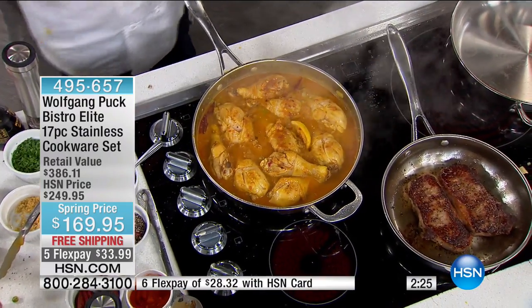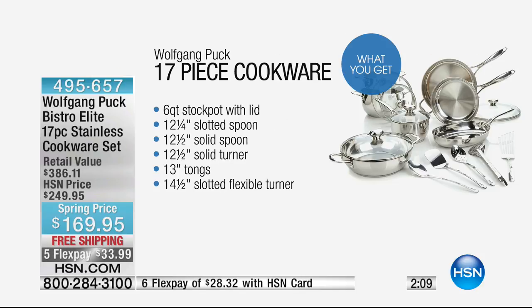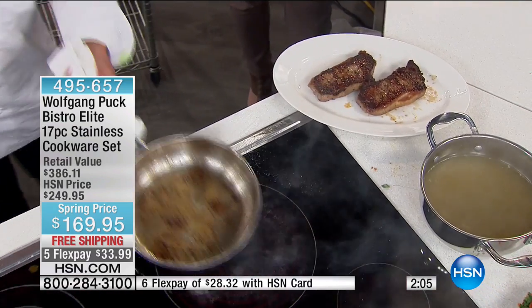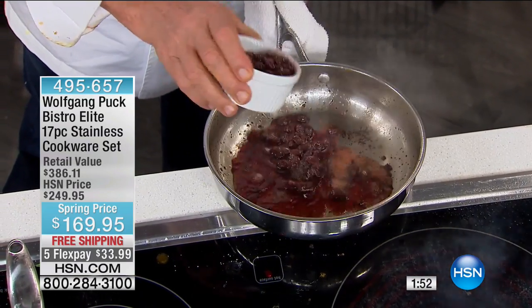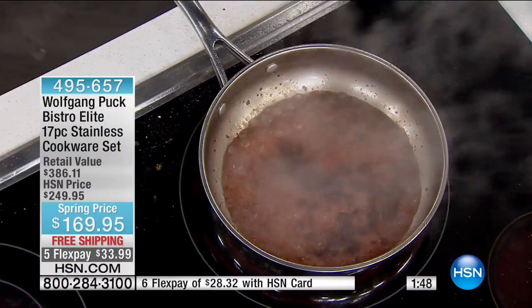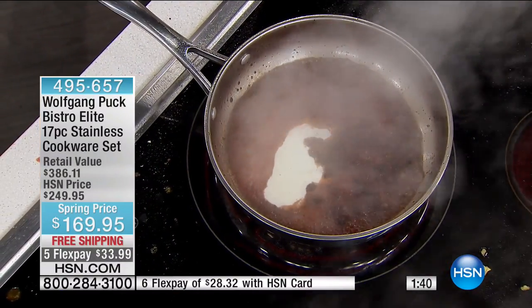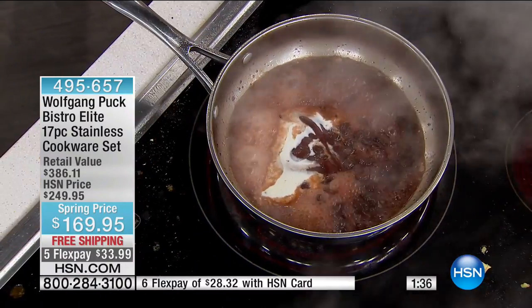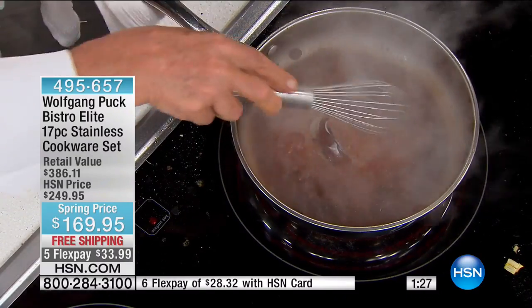Wolfgang is making a sauce for the steak — raisins soaked in red wine. He adds them back to the pan with a touch of cream, a little barbecue sauce or veal stock, and reduces it until it coats the spoon. Beautiful. The steak is plated with the raisin wine sauce.